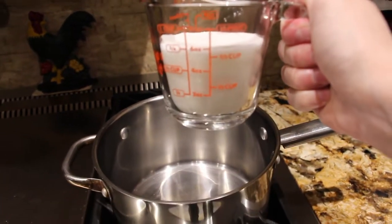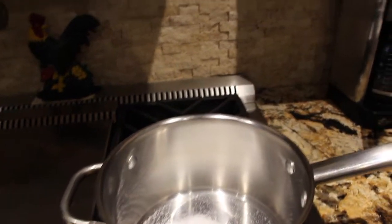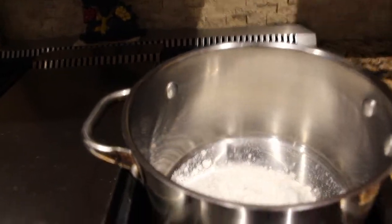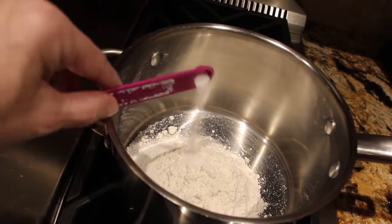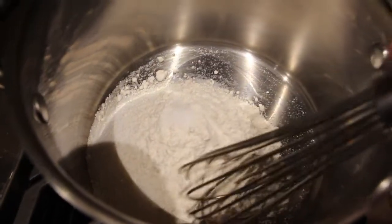In my pot I'll put 3/4 cup of white sugar. I have my burner on medium. To this I'll add a 1/3 cup of flour and a 1/4 teaspoon of salt. Now I'll mix the sugar, the flour, and the salt.